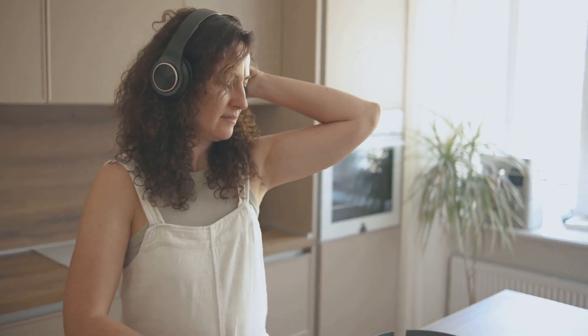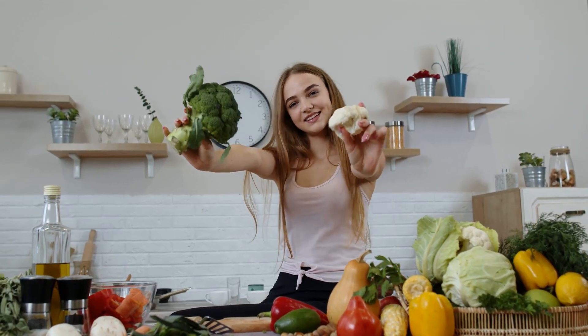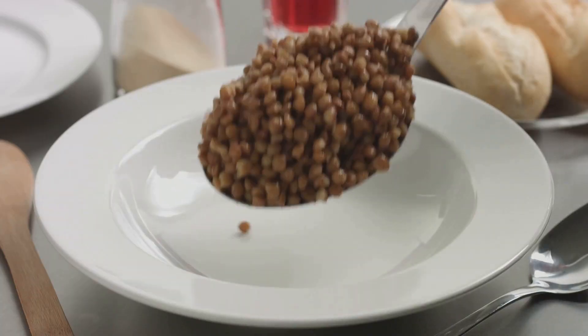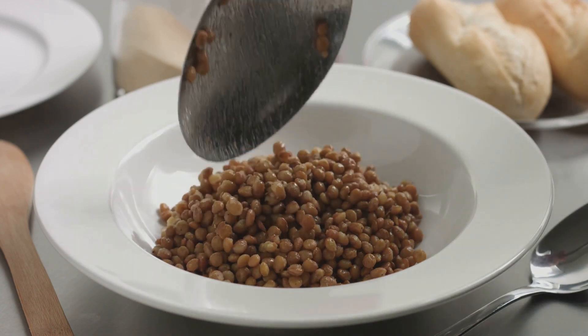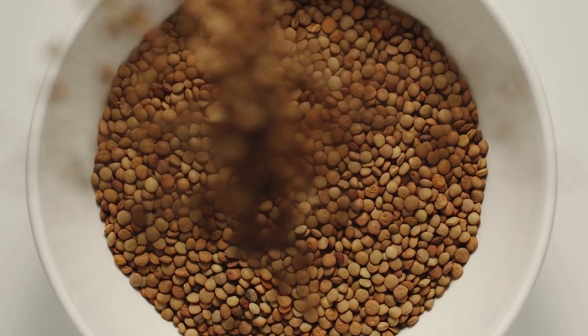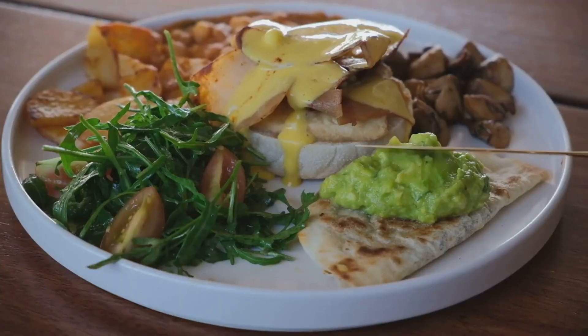Hey there, food lovers! Welcome to another exciting culinary journey. Ready to dive into a world of flavor that's not only delicious but also good for you and the planet? Today we're going on a culinary adventure with a vegan lentil bolognese that's sure to tantalize your taste buds and leave you craving for more. This recipe is a symphony of textures and tastes, blending the richness of lentils with the freshness of vegetables.